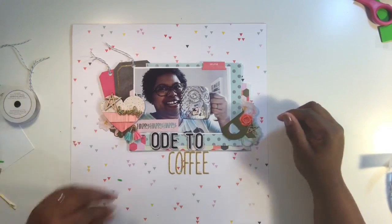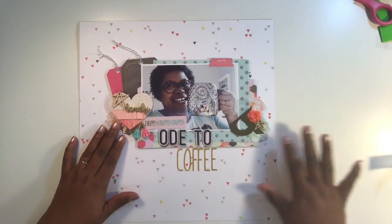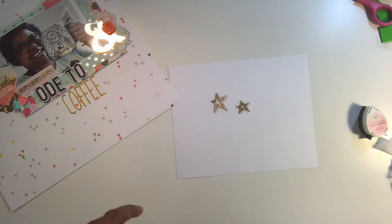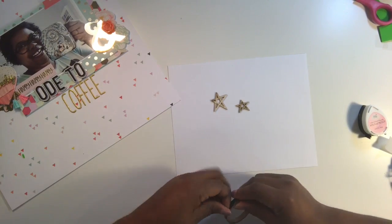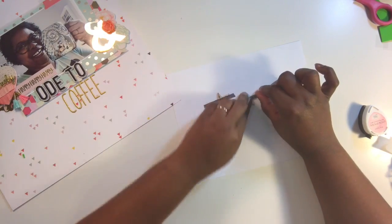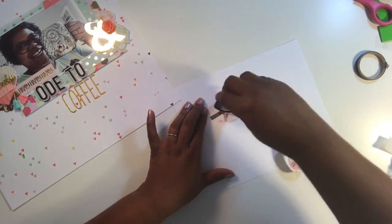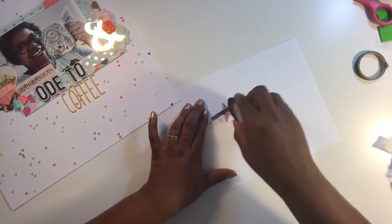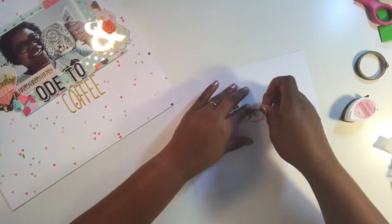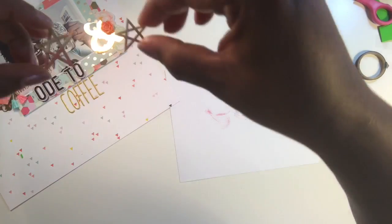I grabbed a resin flower — a little rose from my stash — which is another item I sometimes get intimidated to use because of its height. I don't want my pages to be too bulky. Now I'm going ahead to create a dipped effect on my wood veneer, which is one of my favorite techniques lately. I'm covering the top portion of my stars with washi tape and then stamping them. FYI — you cannot stamp with the lid of your stamp! I'm stamping with Memento ink in a pink color.